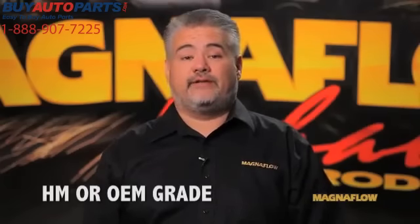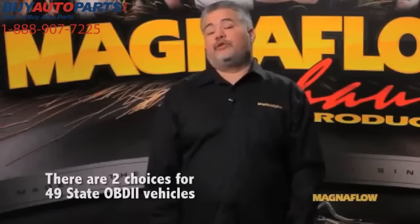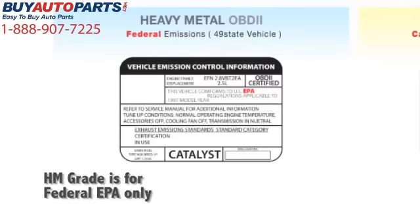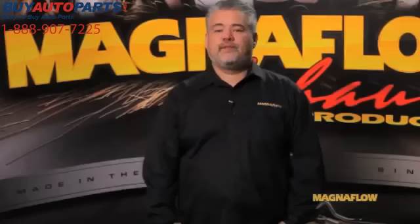The final step is selecting the right grade of catalytic converter. For 49-state OBD2 applications, there are only two choices: our HM heavy metal and our OEM grade. The HM, or heavy metal grade, is intended for use on 49-state applications with a federal or EPA certification, while the OEM grade is intended for California ARB certified applications registered and operated outside the state of California.